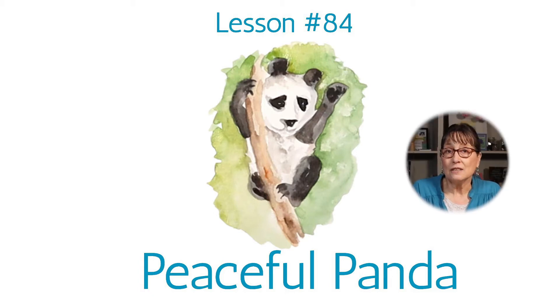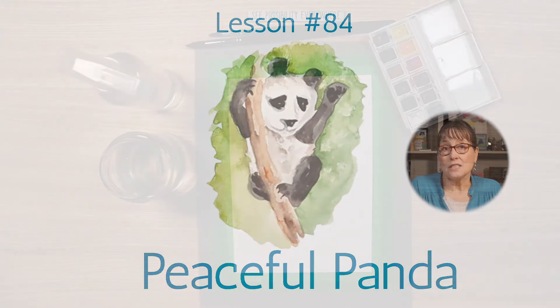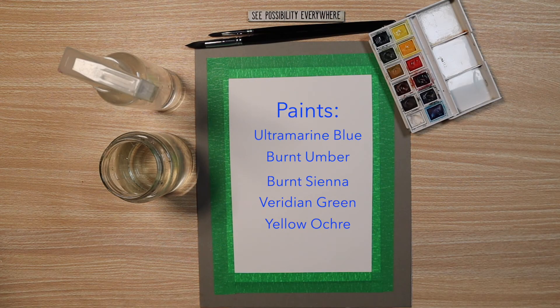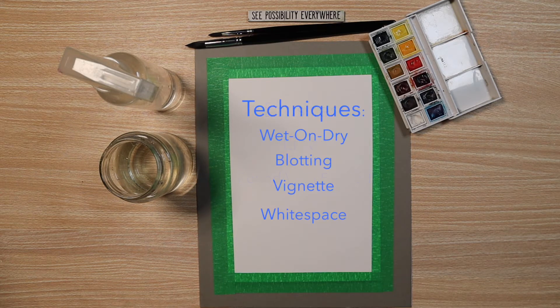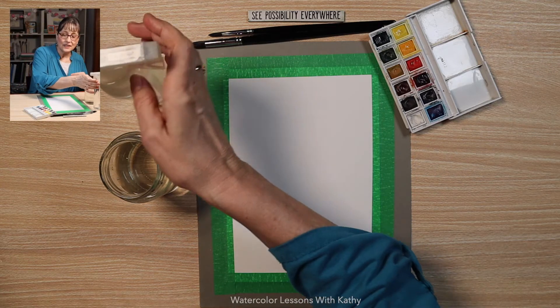Today I'm so excited we get to paint a panda. They have very strong contrasts with the black and white, and I think that is what makes them interesting to paint. Let's get started.